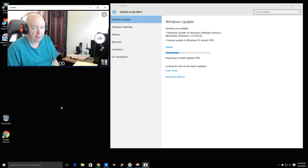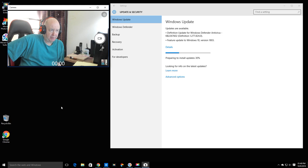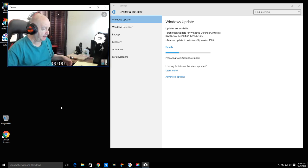I've been doing updates all day long. I thought it was done, and there's still another one. This is a feature update for version 18.03. I hope I don't get 18.09.